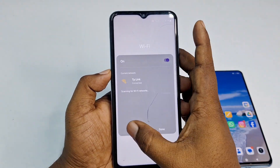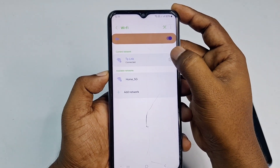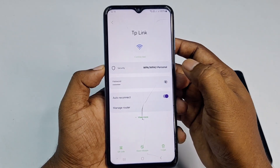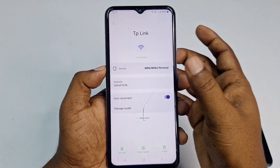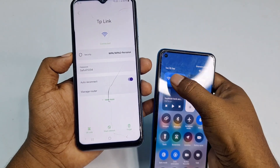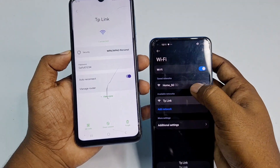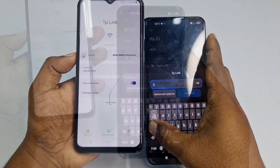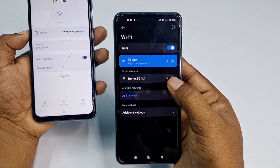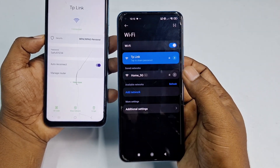Go to the Wi-Fi section. You can see I have a TP-Link router already connected. Click the settings gear icon next to it, and you'll see a password option. Click the eye icon to reveal the password. Now I can use this password to connect another device — select the router, enter the password, and click Connect. You can see it's already connected.